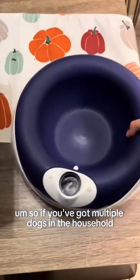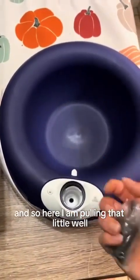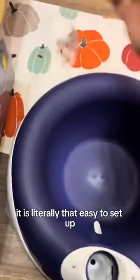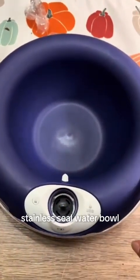If you've got multiple dogs in the household, this will definitely hold more than enough water for more than one dog. Here I am pulling that little well filtering system out, going to try to unbag that with just one hand — it is literally that easy to set up. Unbelievably easy, such an upgrade from my dog's stainless steel water bowl.